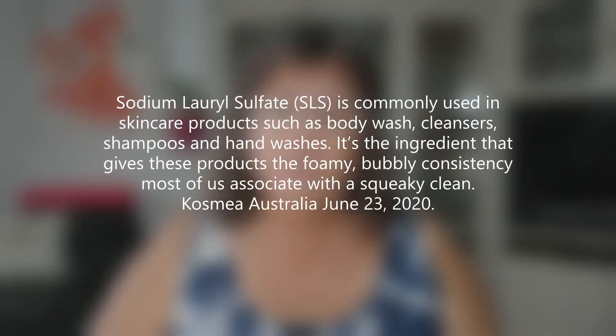The ingredients are 99.7% natural origin. It is sugar free, gluten free, vegan friendly, and SLS free. I had to look up what SLS meant and I'm going to read it here — SLS is sodium lauryl sulfate.